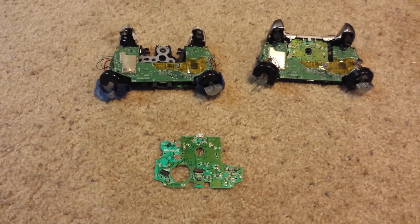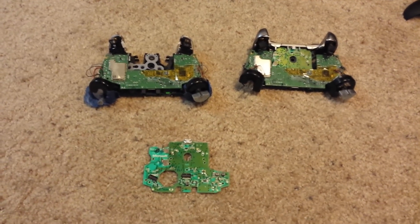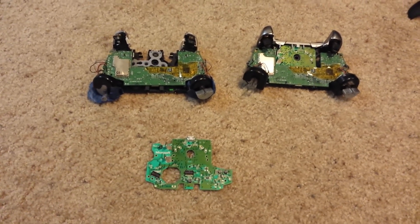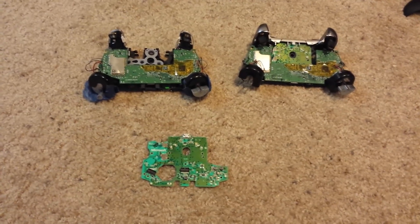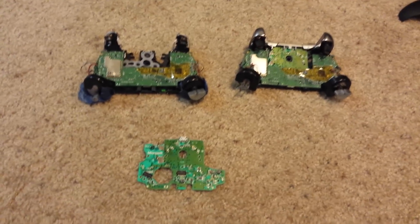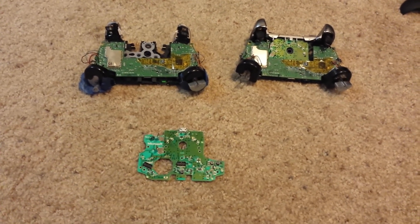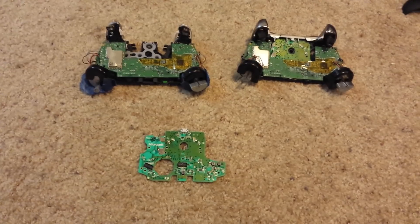I'm making this video to point out a design flaw in the Microsoft Xbox One controller. It doesn't matter if it's a regular controller, if it's the redesign with the 3.5mm headphone jack, or if it's one of the elite controllers. The design of the boards is essentially the same on all of them.